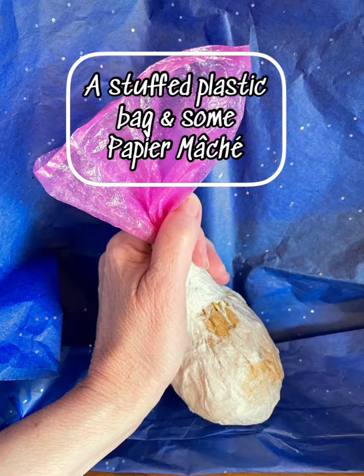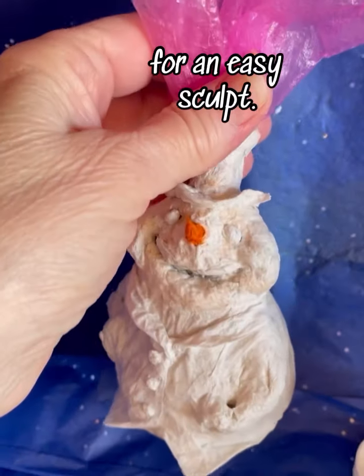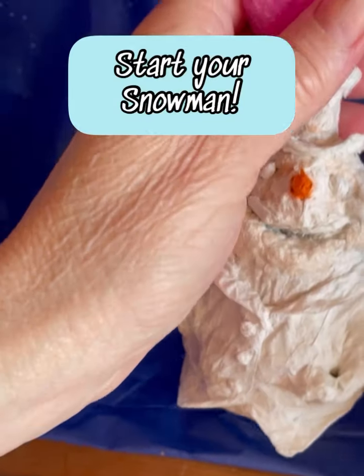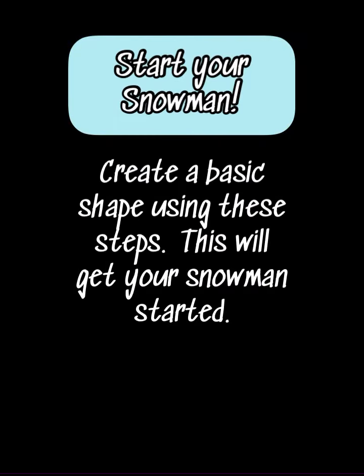It's as simple as a stuffed plastic bag and some papier-mâché. For an easy sculpt, keep watching and you'll be able to start your snowman.